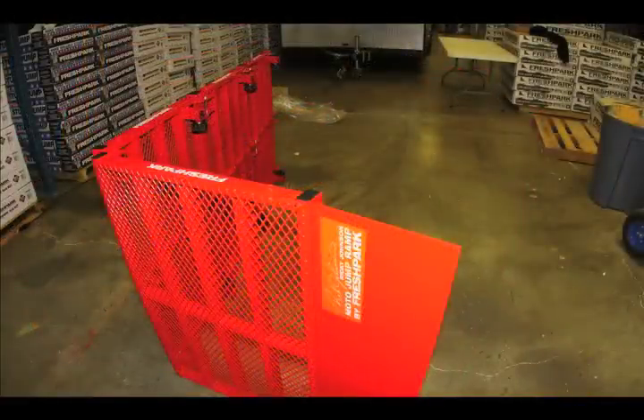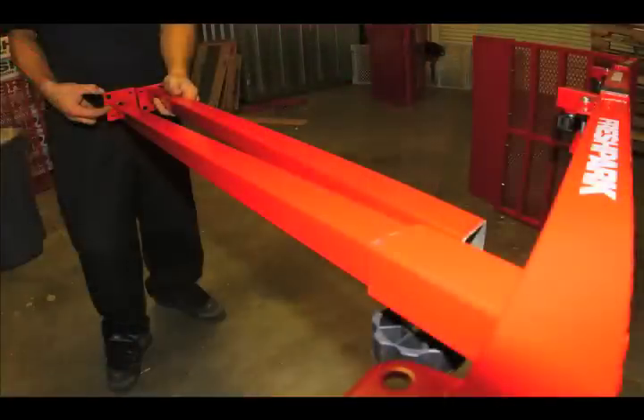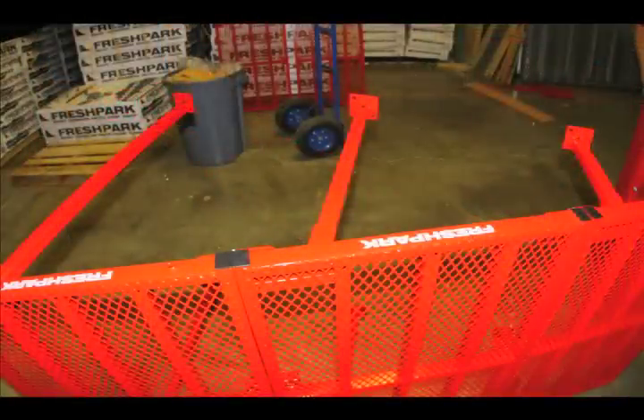Insert the long legs first — make sure the angle of the cut is parallel with the ramp angle. The excess footing should be facing outside, away from the ramp. This is what your legs should look like when they're assembled.